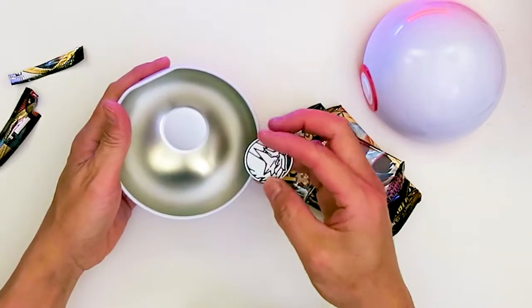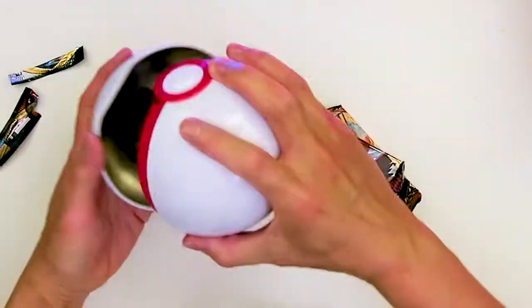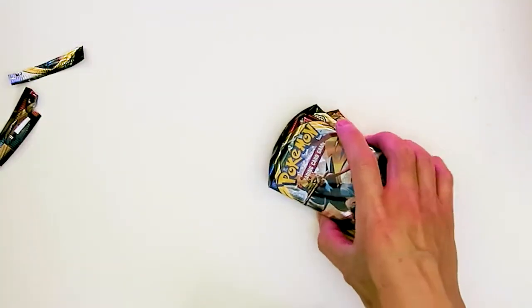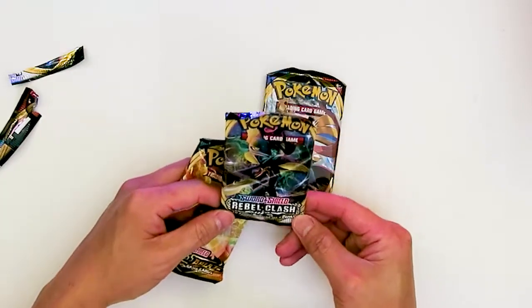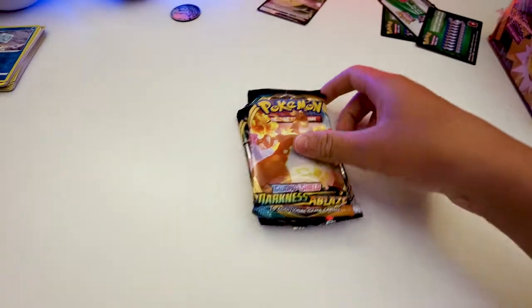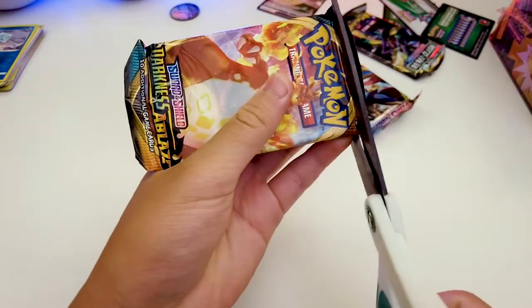What kind of pins do we get? Oh, it's the same one. Here's the Pokéball — I'll set this aside. Let's see what kind of packs we get. This one is Sword and Shield. Oh, it's the same thing again — Rebel Clash and then Darkness Ablaze. Colin, why don't you open it? So we have the same series.